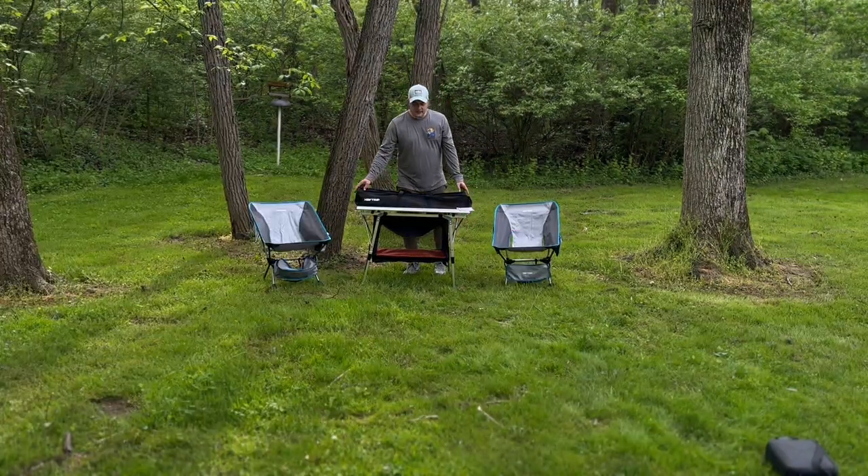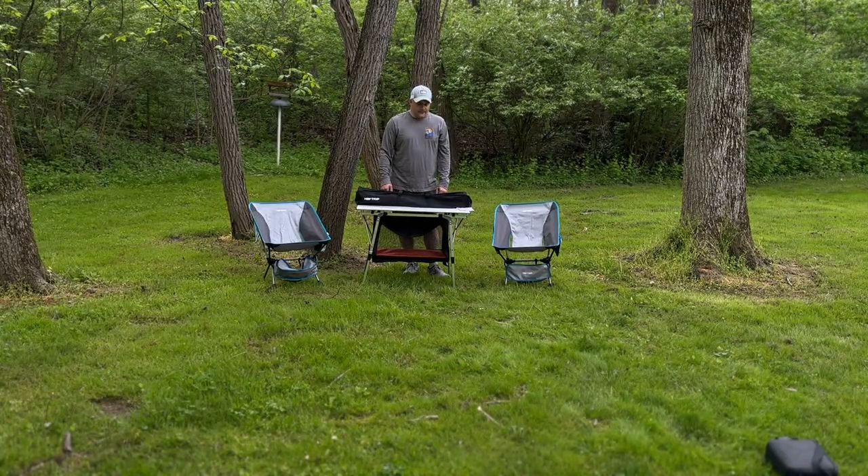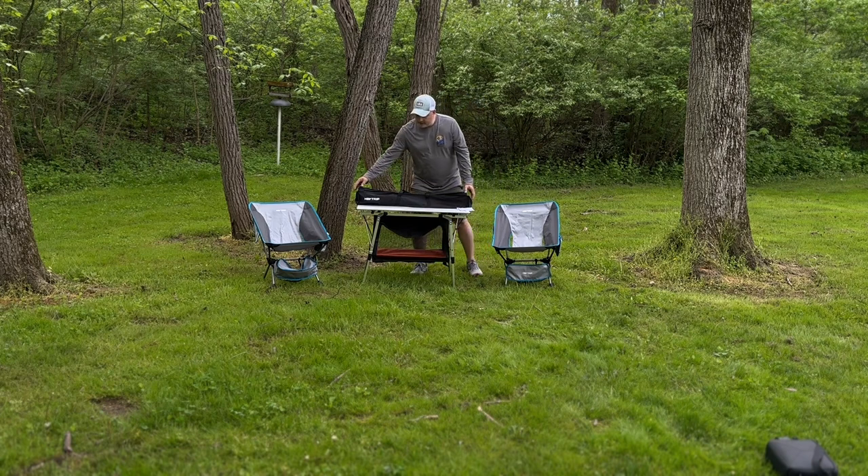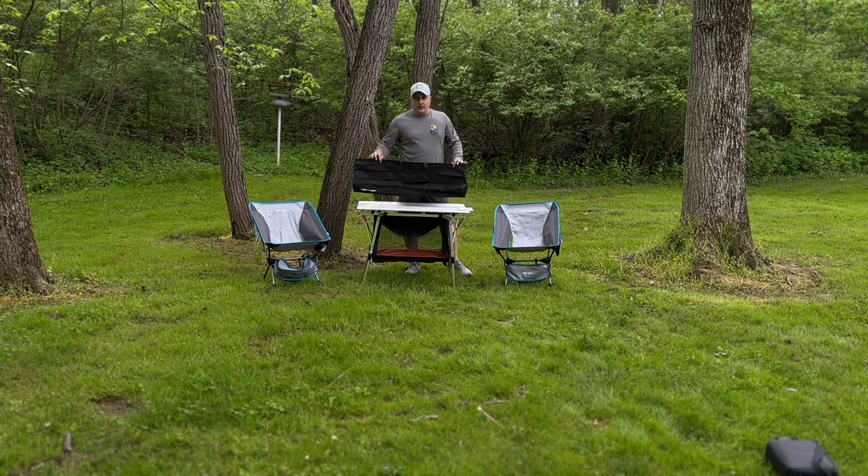Now let's go ahead and talk about the aluminum table. How I plan to use this table is on camping trips and hiking trips, where I have my Bronco and I can store this inside of my Pelican case on top of the roof. As you can see, it is aluminum constructed and it comes in a very nice bag. The top will fold up to the left side, and the base in the bag below will fold up and go on the right side — it's a two-sided bag.